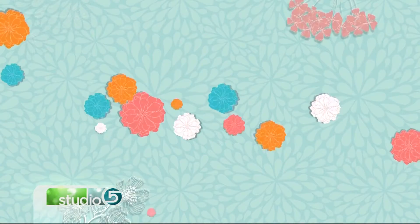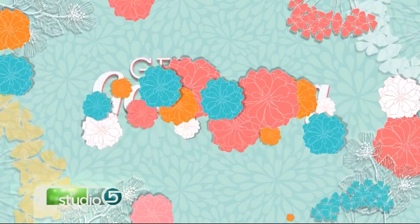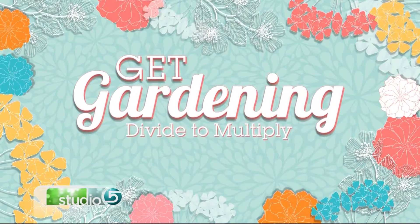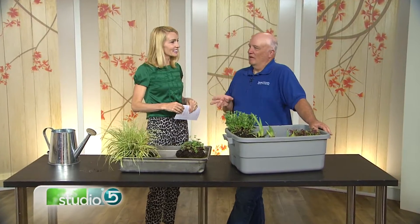If you want a beautiful garden but don't want to spend a lot of money, we have a solution you'll like. We're showing you how to divide to multiply — it's a gardening trick that can fill your yard with prettier, healthier plants. Usually we're talking about perennials. As they grow, they create more and more plants, so you go in and divide them up. Instead of one, now you've got 5, 6, 7, 20.